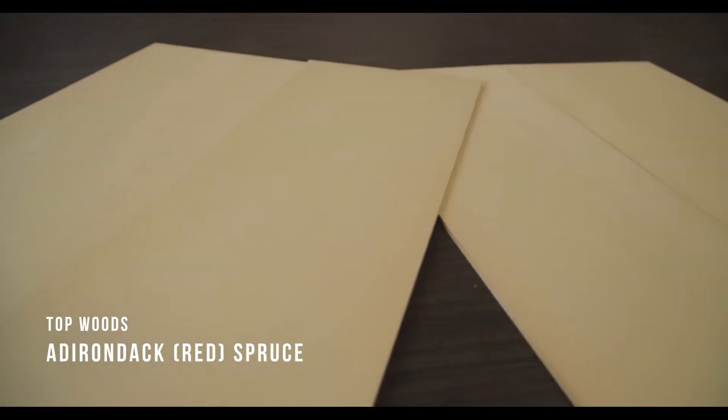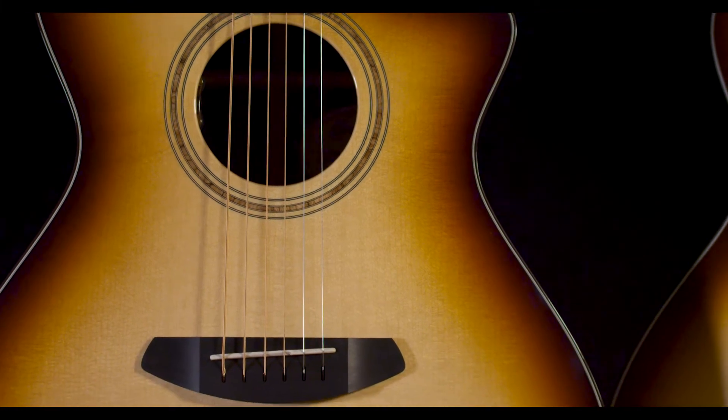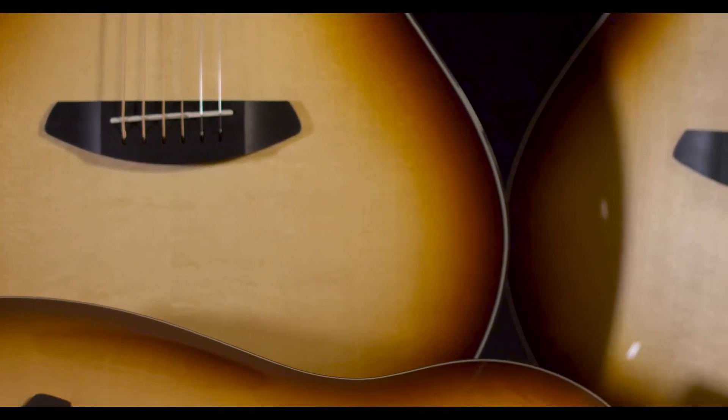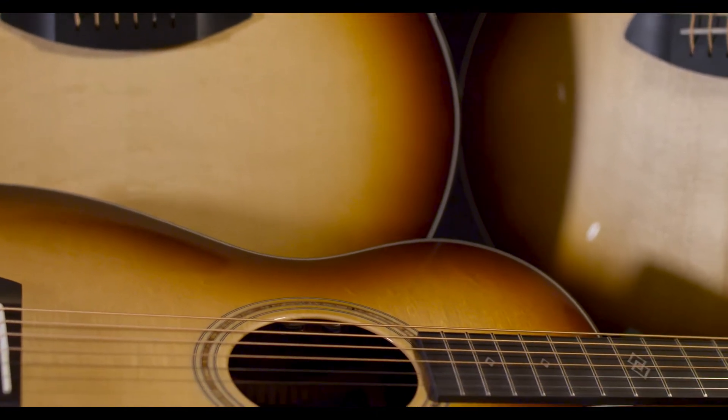Topwoods. Adirondack or Red Spruce — in a word, power. Red Spruce breaks in with play, becoming even richer, but from the start it offers the most energy of any guitar top, with a famously explosive dynamic range and a clear, balanced voice.